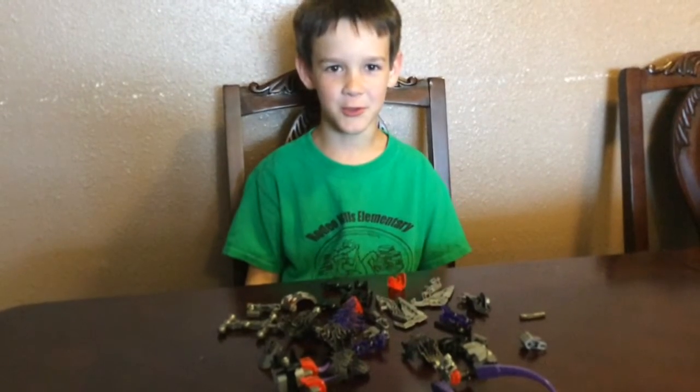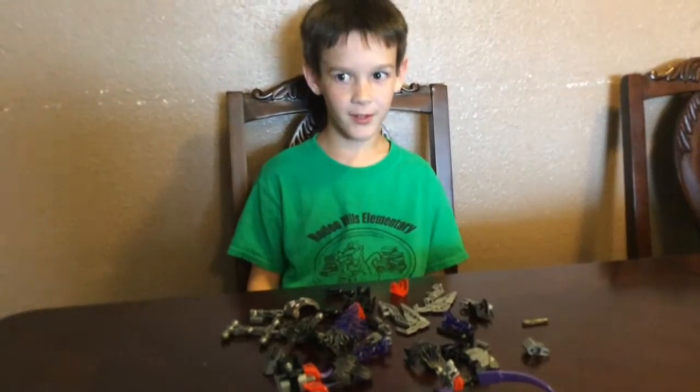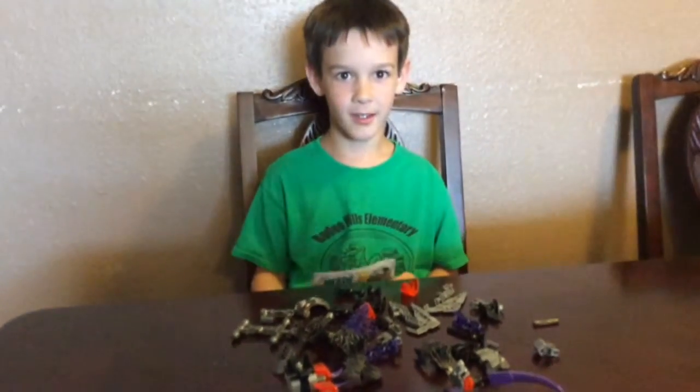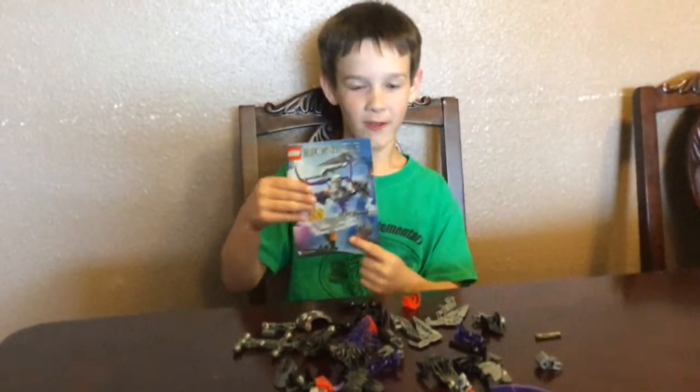Hi, welcome to Toys, Toys, Toys, and I'm Sarah and Emily's brother. Today I'm going to be showing you how to build a Lego Bionicle thing.